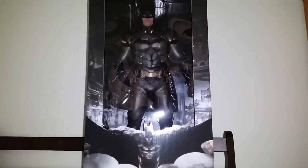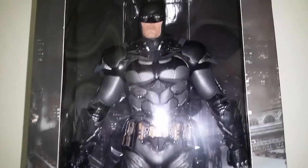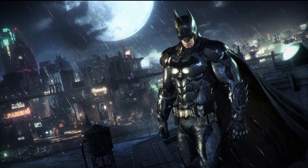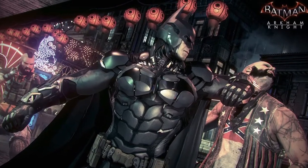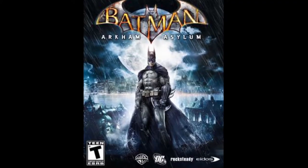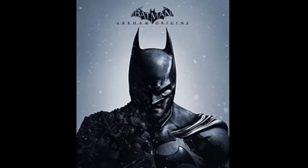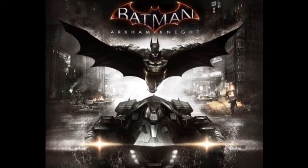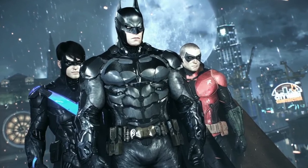Hey guys, it's Jason here and today's video is going to be on the NECA quarter scale Batman Arkham Knight figure. I thought I'd start off by saying the Batman Arkham Knight video game series is probably the best superhero video game series I've ever played. There are four games in the Arkham series beginning with Arkham Asylum in 2009, then Arkham City, Arkham Origins, and the last being Arkham Knight released in 2015. I finished all these games and absolutely loved them — if you haven't played them I definitely recommend checking them out.